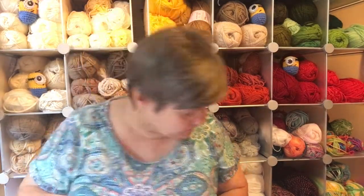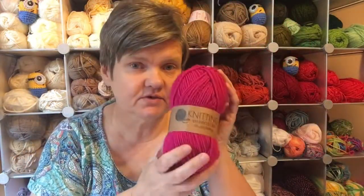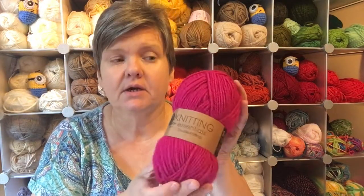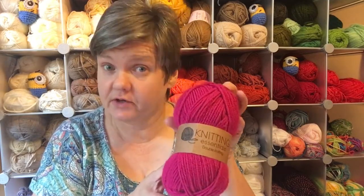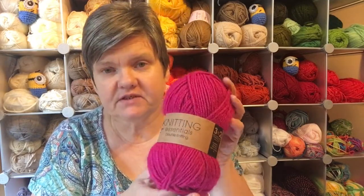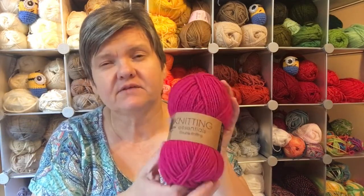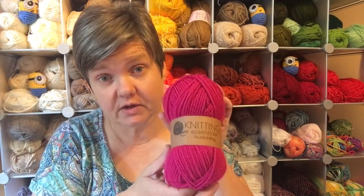So this first video is a very basic one and I'm just going to run through some of the very basic things that you will need to get you started. The first thing you're going to need is a ball of yarn. It doesn't have to be the most expensive yarn, but you don't want it too cheap either — there's nothing worse than a really cheap yarn that splits, because that's going to put you off learning. You don't want to go too chunky, because if you start learning with a really chunky yarn you'll then struggle when you go down to a double knit.